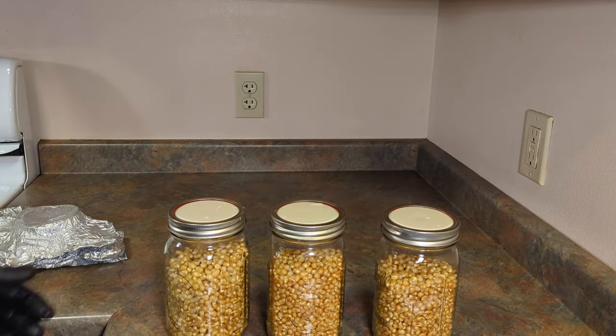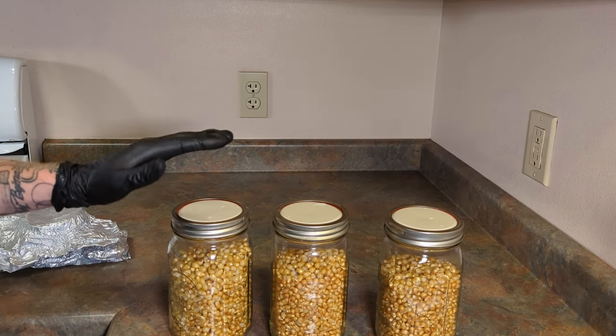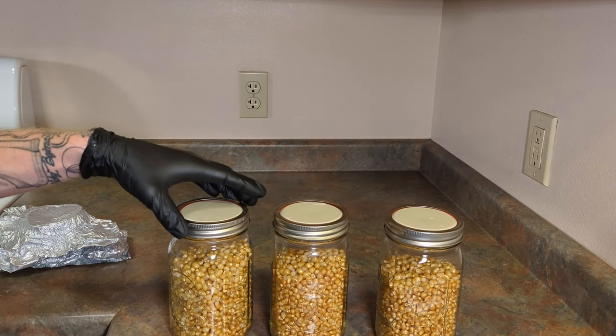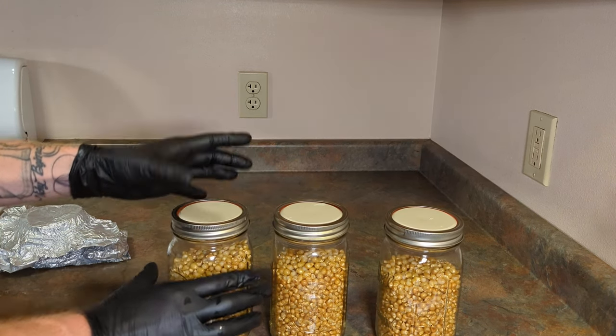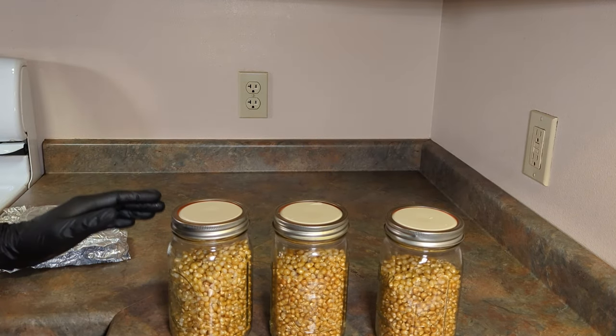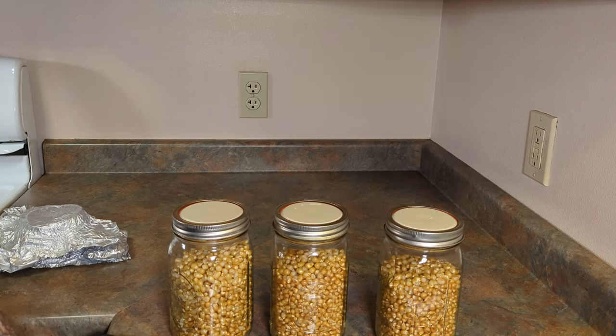There you have it — three jars of trippy corn. Make sure to let it cool down completely before inoculating. My recommendation is to let it sit for at least 24 hours, that way you know for sure it will be ready to inoculate.